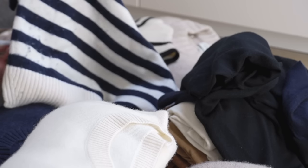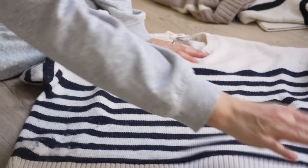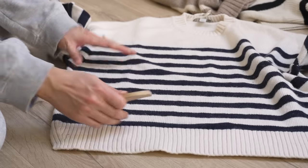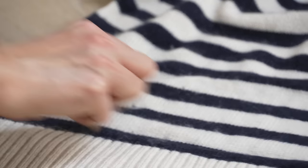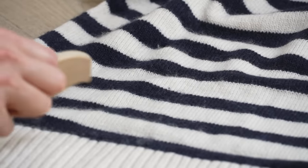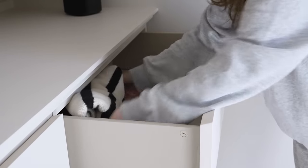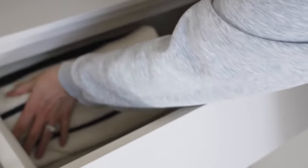I then moved on to my knitwear. I have a pretty extensive knitwear collection, as many of you will have seen in previous videos, so I had to edit that down to a selection I wanted to keep out for spring. Stripes are always a go-to of mine for this season, so I kept out a lot of striped pieces, along with some neutral cashmere and black and navy options for darker choices I'd still wear during spring. I noticed a few pieces needed knitwear maintenance, so I had my cashmere comb to hand.